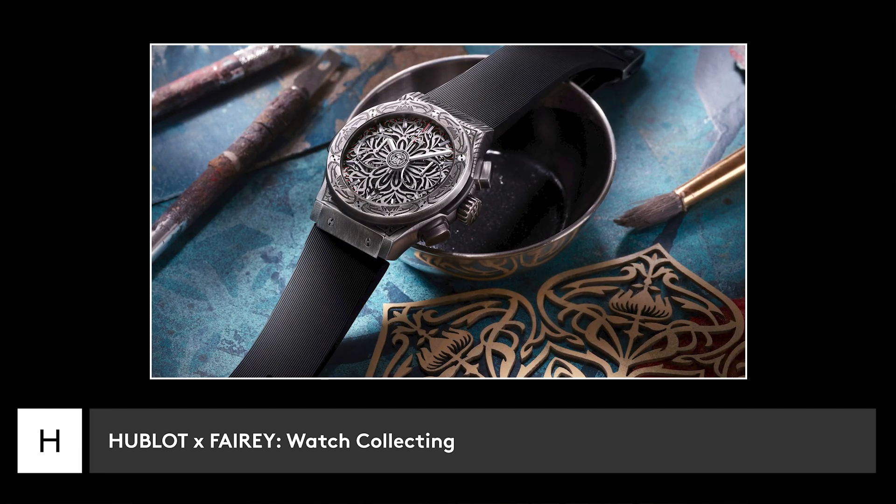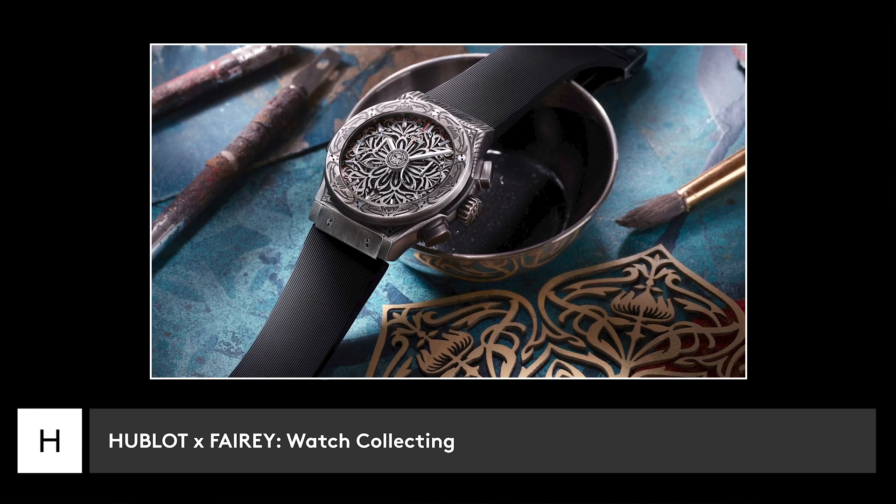A lot of people who collect watches — even though it's a small surface area — it's saying a lot about them. They're not yelling, but they're saying, if you're listening to the whisper: tune in, this is meaningful.